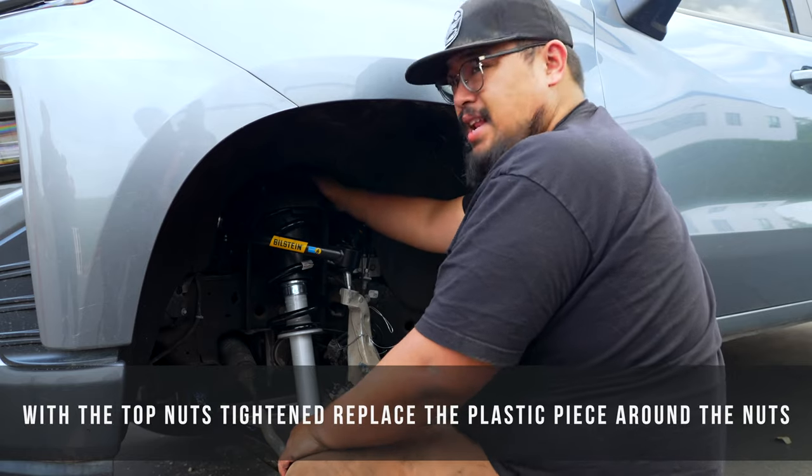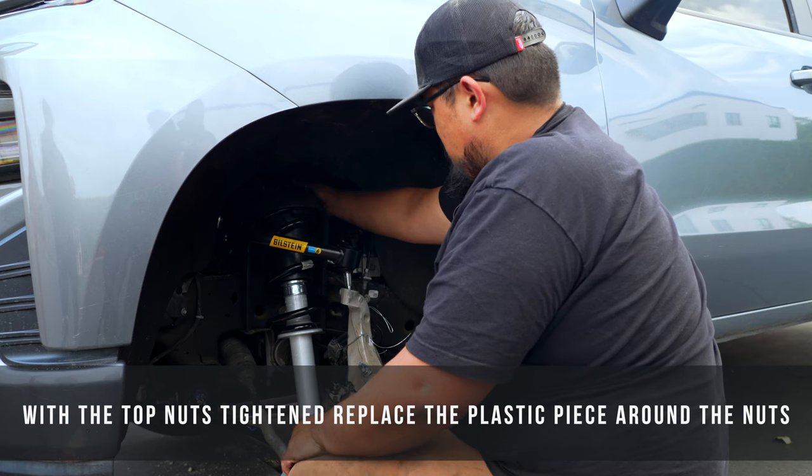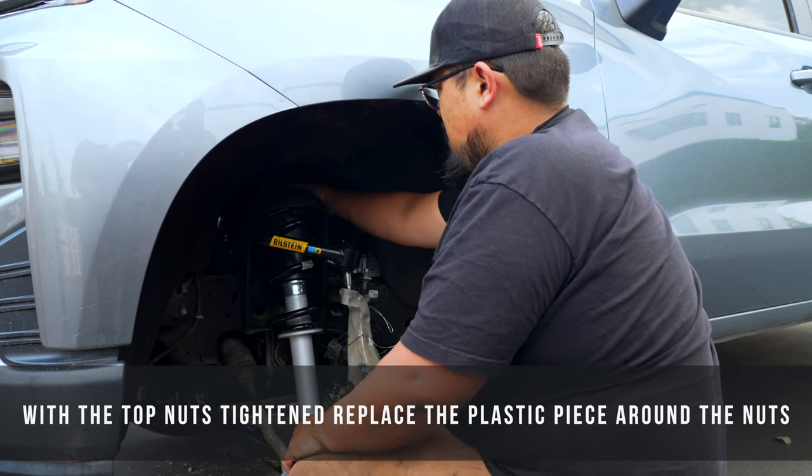With the top nuts tightened down, go ahead and take the plastic wire container piece and slide that back into place.